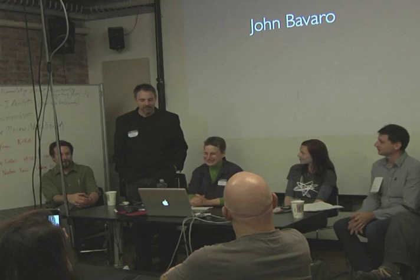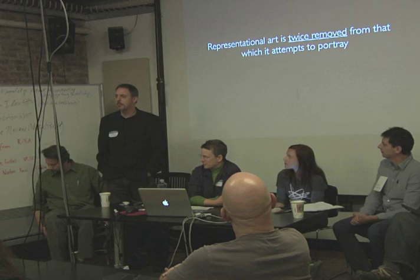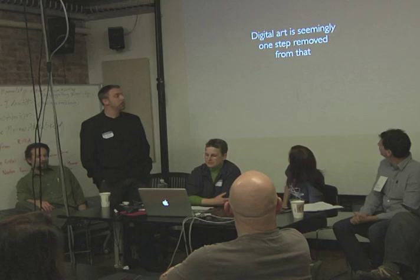Representational art is twice removed from that which it attempts to portray. This is my platonic speech. Digital art is seemingly one step removed from that. Or is it?